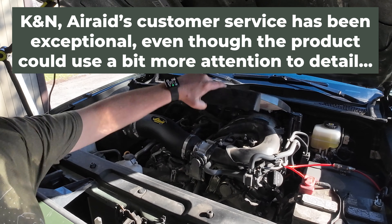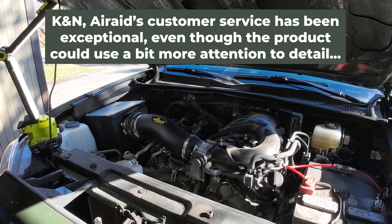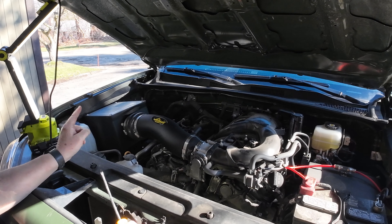In December I picked up the 511-309 no-hassle lifetime warranty Air Raid filter box and I wanted to share my experience.